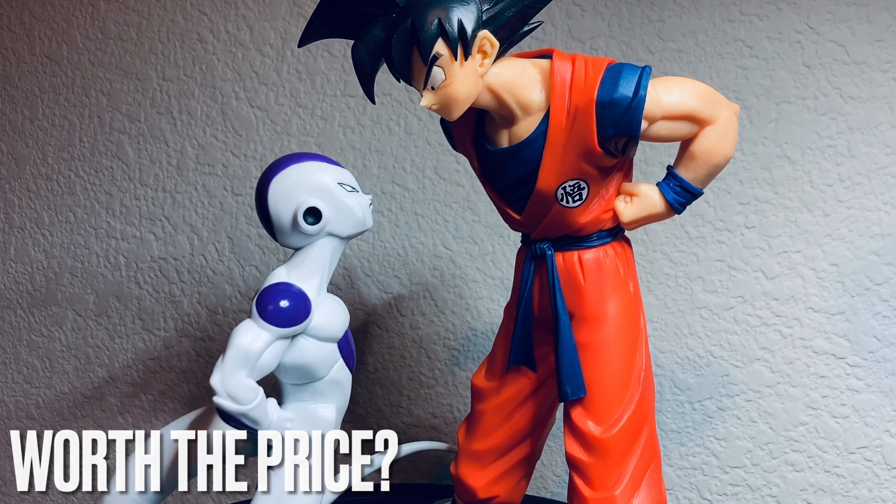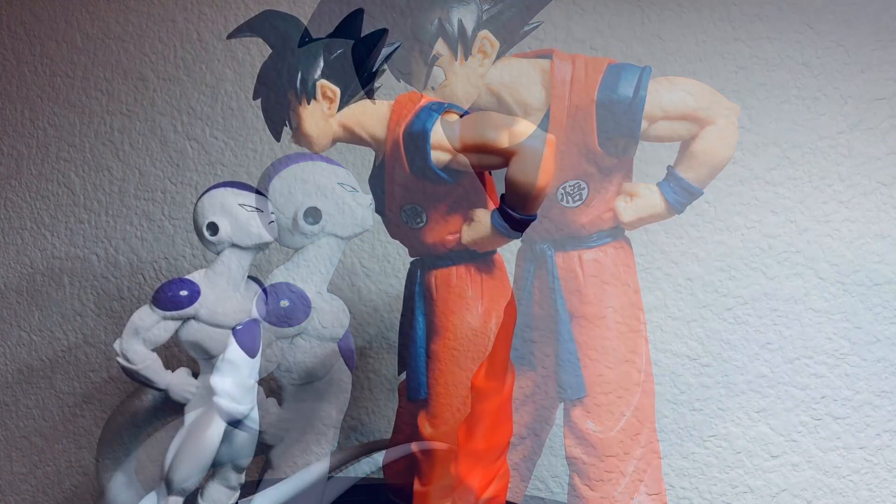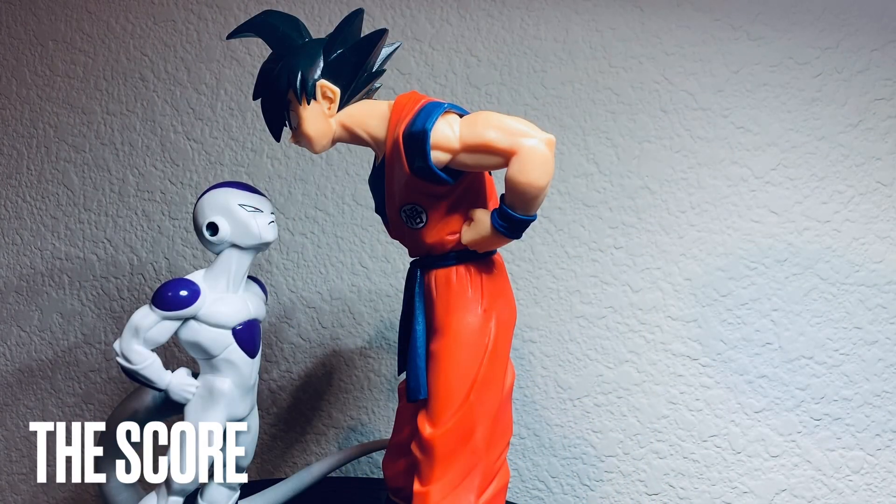Let's talk about the score. For the paint and sculpt, I gave it a straight five out of five because it looks amazing — it looks really dead-on with the characters' facial expressions, like it just came out of the manga. I think it looks really great.